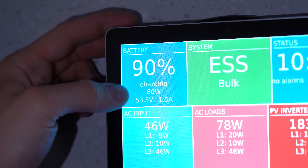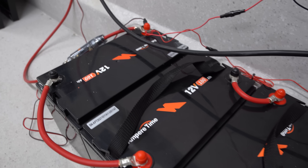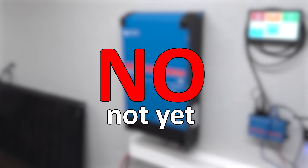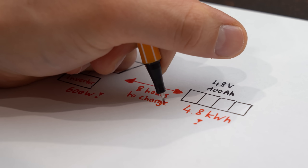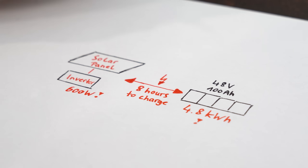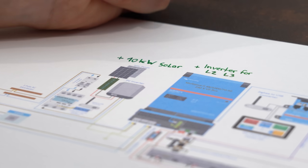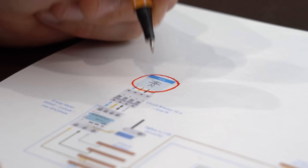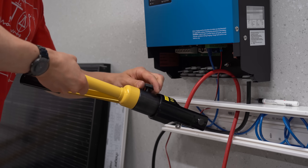All in all I am super happy with this project — I just need more solar panels. Some of you might be asking whether all of this makes financial sense, and the simple answer is: not yet. My solar power input is way too small for my batteries, meaning they will be underutilized. But the great thing is that such a system is easily extendable and customizable, making it more cost effective over time.